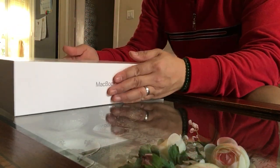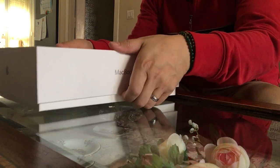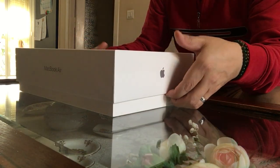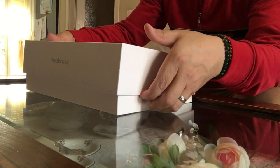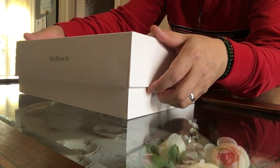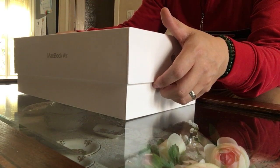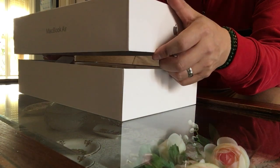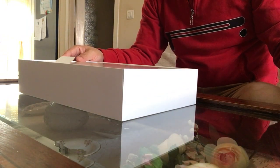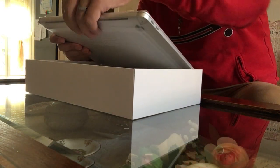Okay, I'll try to open this one right now. I'm so excited. This MacBook Air has three colors available: one in light gray, another one is dark gray, and the other one is in gold. But I chose the light gray — I think it's better than the rest.